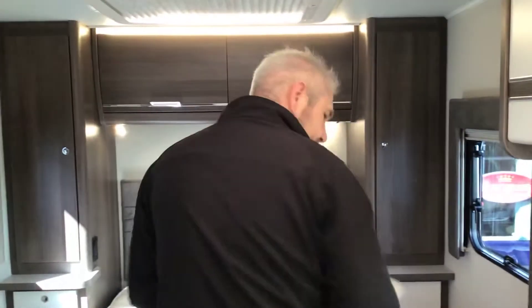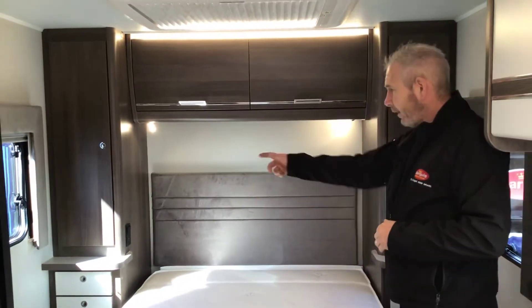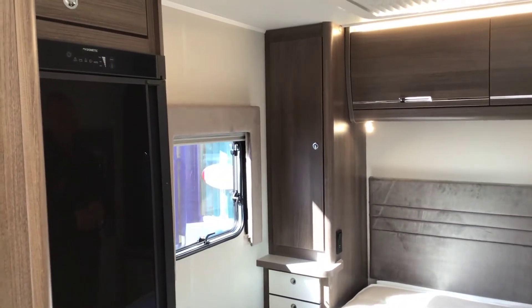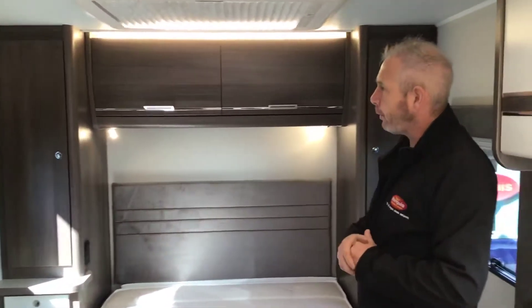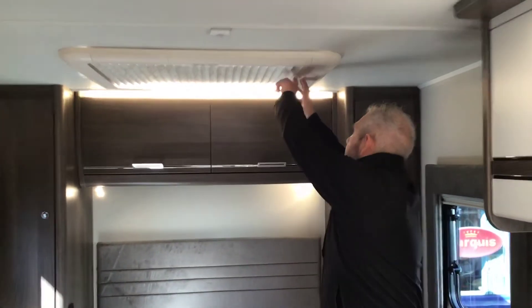In the bedroom area you've got your nice big double bed. On the left hand side of the bed are your master switches for the lighting area and you've got your two USB ports. Wardrobes on both sides and wardrobes up above, and you've got your nice big window up above.